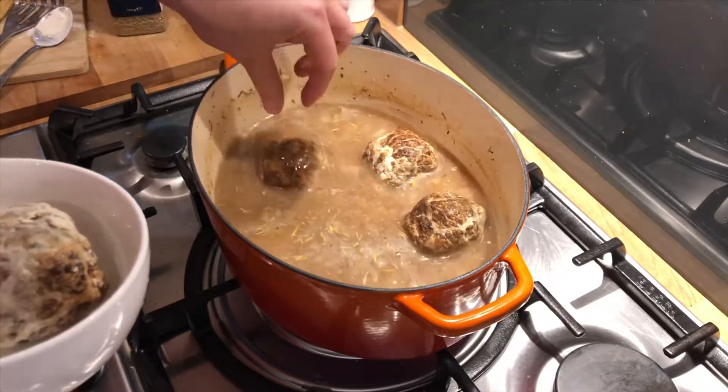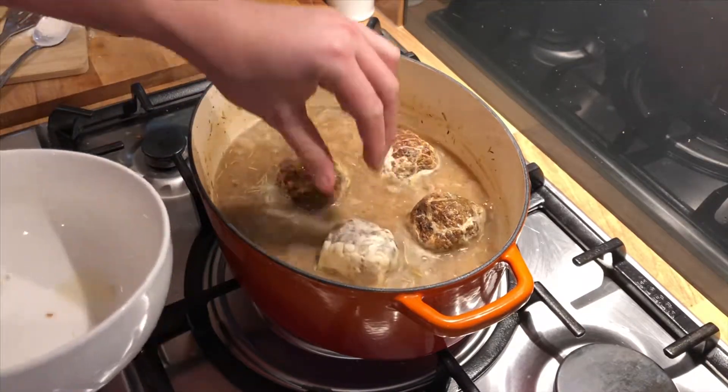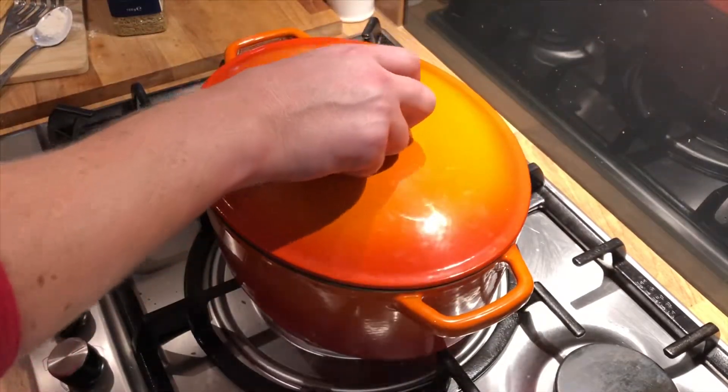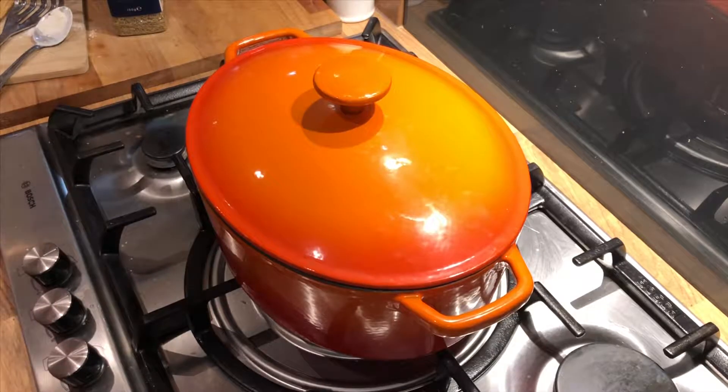I'm gonna put the faggots in, and then we'll pop that in the oven.